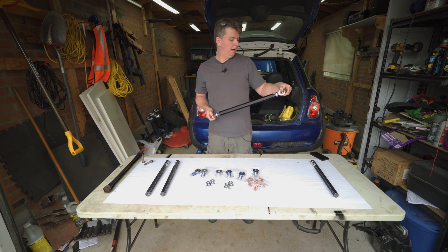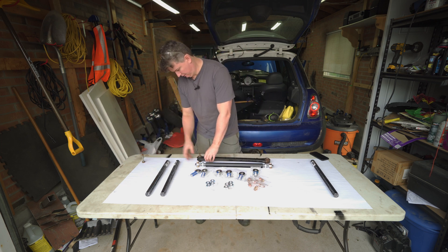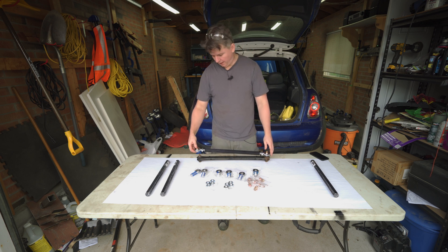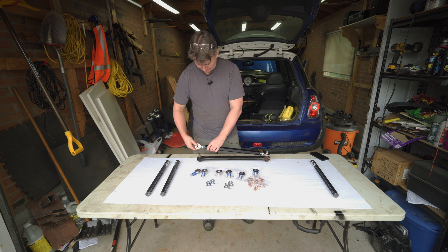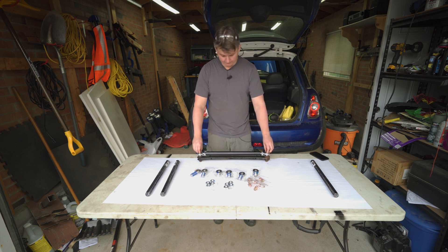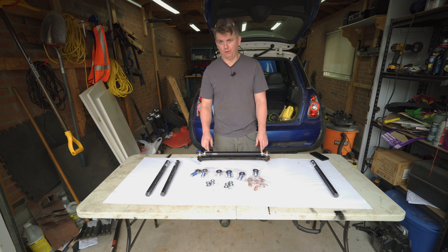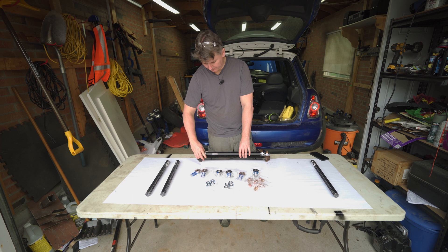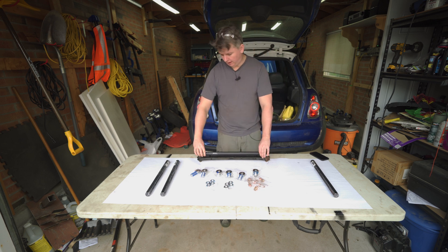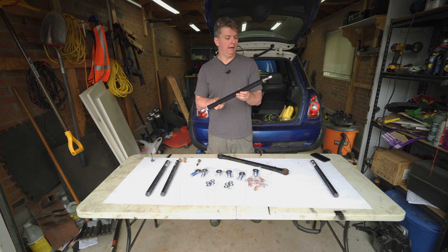So you have your control arm built and your offset spacers in there. You can take the factory control arm locations, put the factory bolts in — both rod ends fit over the factory bolt in the factory locations. I'll make sure the threads are aligned before tightening it down, but then you take these lock/stop nuts and tighten them on by just rotating them, and they lock it into place. Now you have a control arm that can replace the factory one.